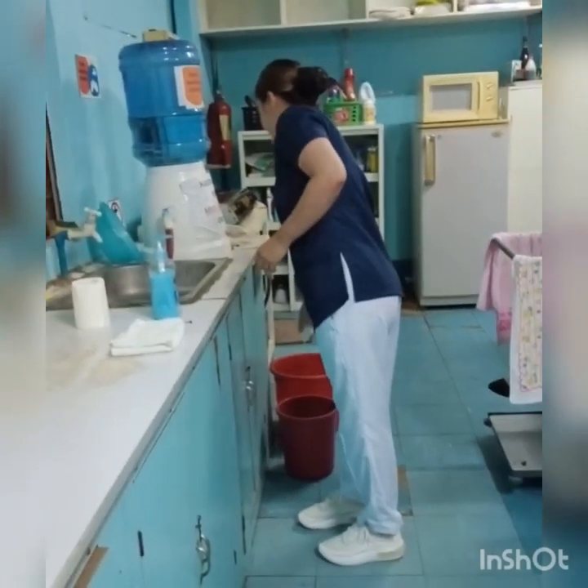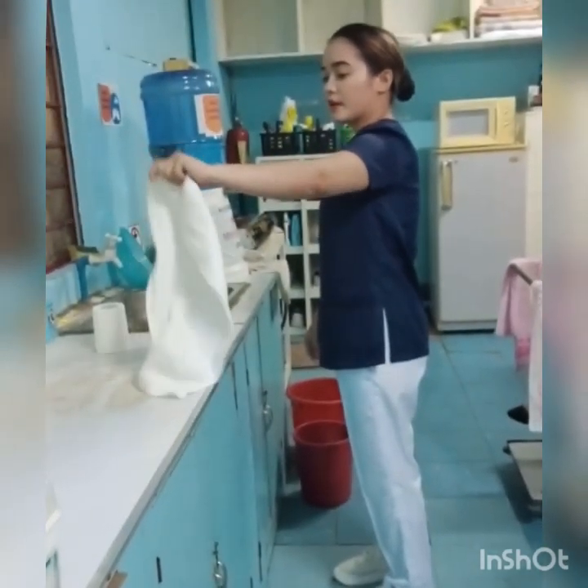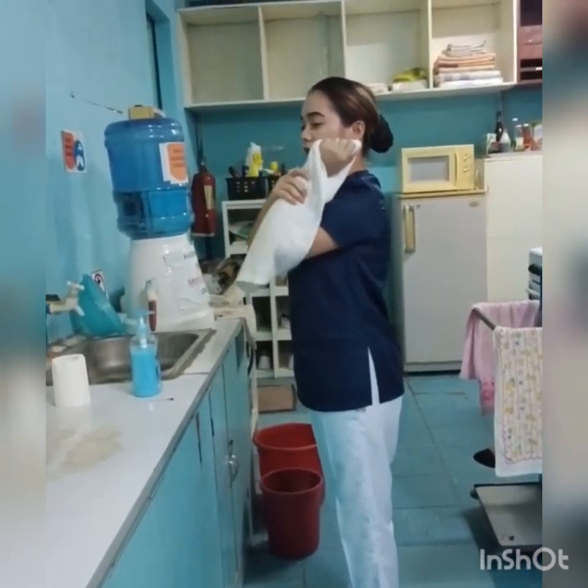Then discard the tissue. Dry hands using a pat-dry method, drying hands thoroughly using a towel.